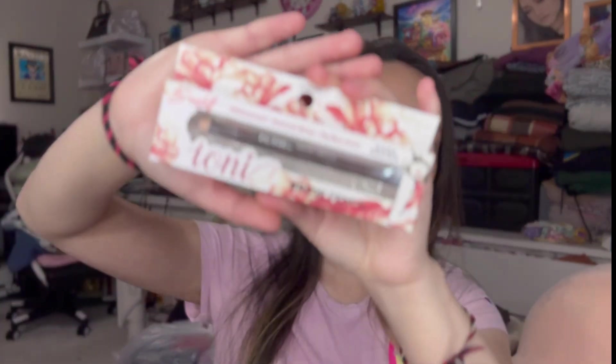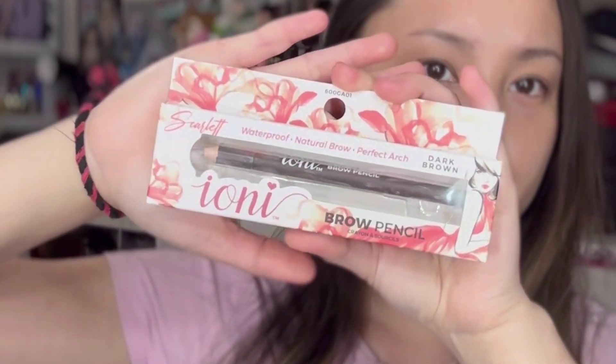I like to start with my brows first. I'm going to use the brow pencil by Ioni — it's the waterproof natural brow perfect arch dark brown pencil. Let me show you how it looks up close. So let's open this up.